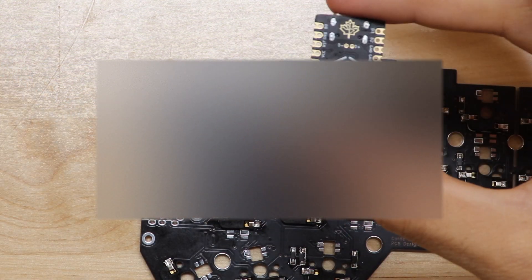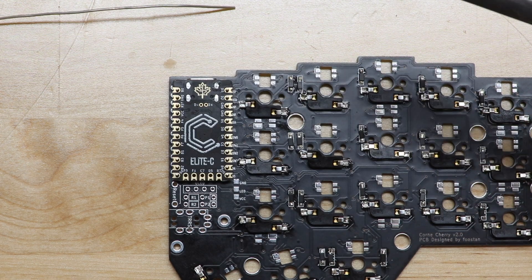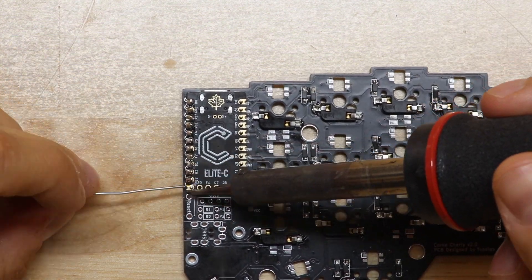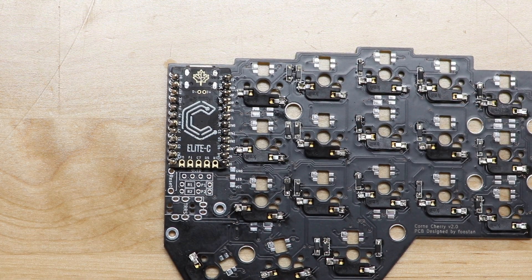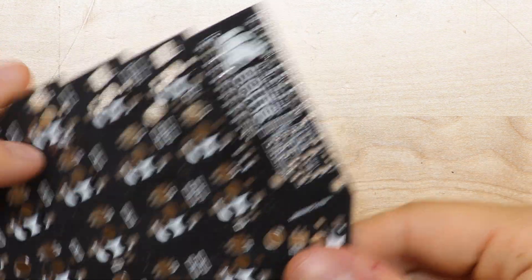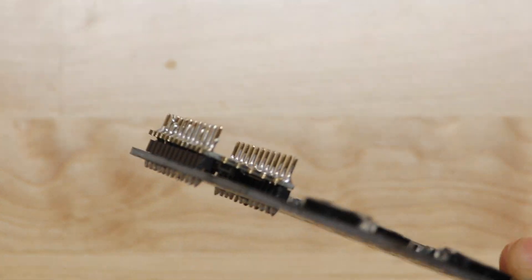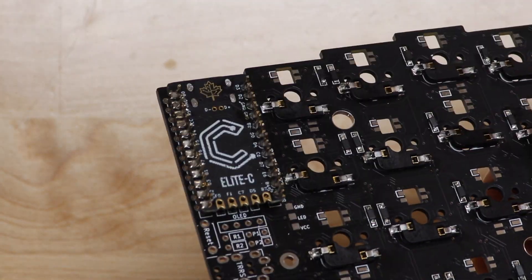Just like that, we're good to go on the bottom. We're going to flip the board back over, take our Elite C and install it upside down so the pins match. We'll do the exact same thing we just did on the bottom, but on the top. A couple minutes later and it's all soldered up — all soldered along the top. Not the prettiest, but it will do.